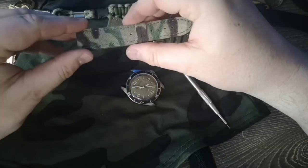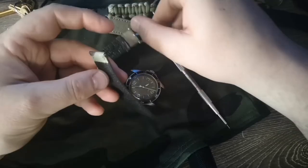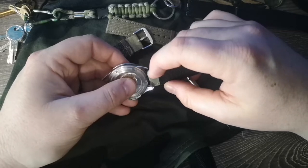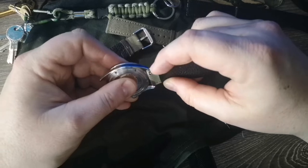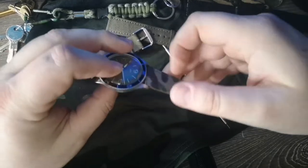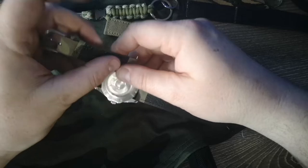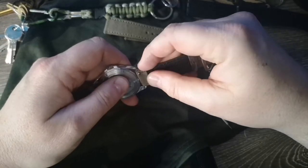The next two are quick releases — they came as quick releases from Cheapest NATO Straps. If you remember a while ago, Dave over at Just The Watch Dave YouTube channel did like an Olympics thing. I wouldn't have won any races or awards there — I was just fumbling all over the place.